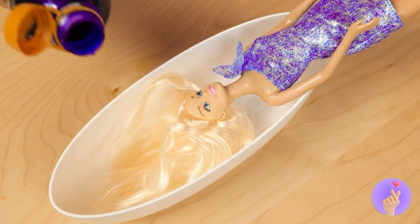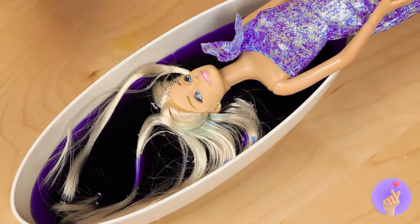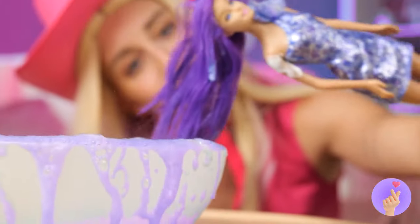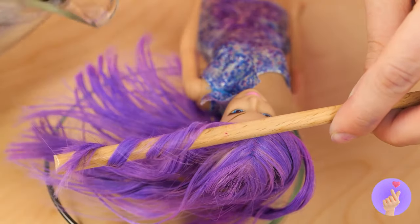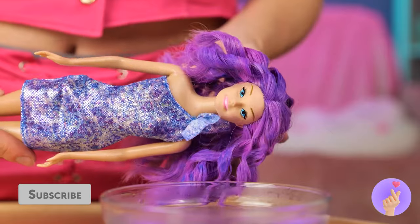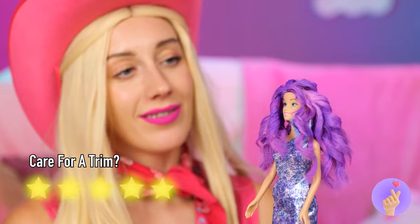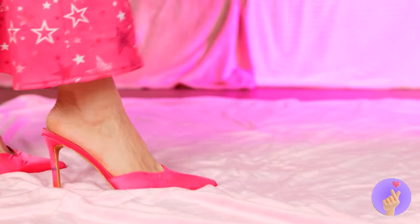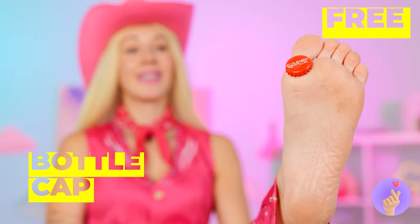This Barbie wants to try a whole new do. Let's start with a purple dye job. Now, twist some around a skewer. Add water. And soon, we've got curls. I'd keep your heels on if I were you. Never know when bottle caps will strike.